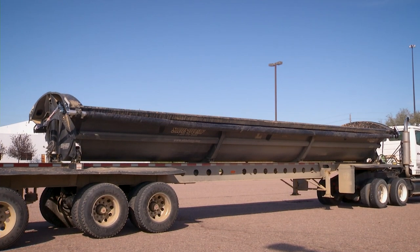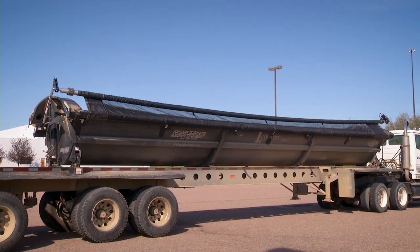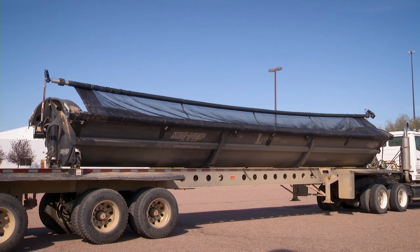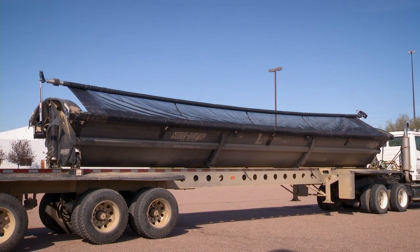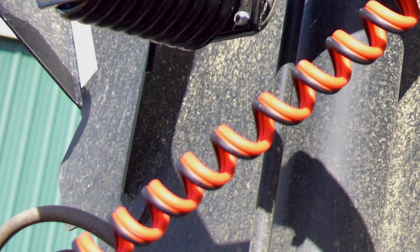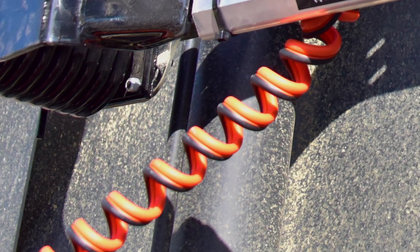Easy to install, the Smooth Roll Extreme kit can be installed on any side dump trailer. It can be installed right here at the factory or by one of our many certified dealers. Kits can also be shipped directly to the customer. Each kit comes with a coiled power cord, avoiding the problems of dangling straight-line wires.